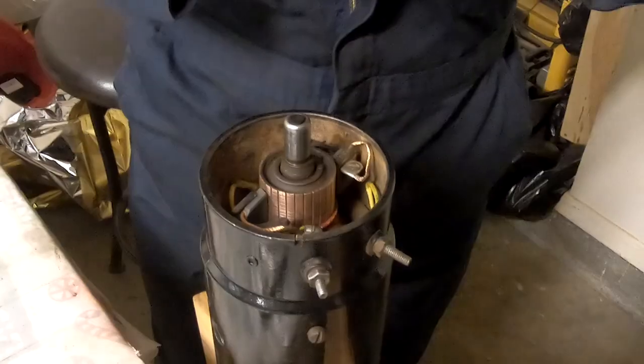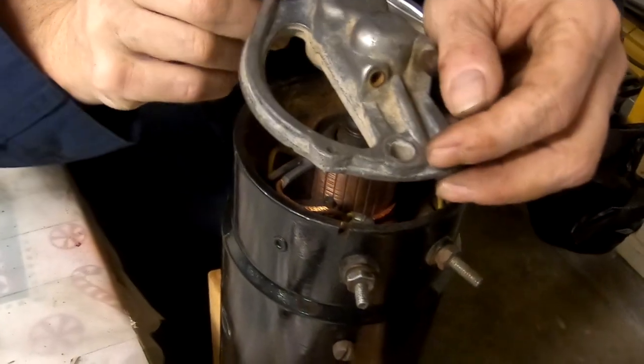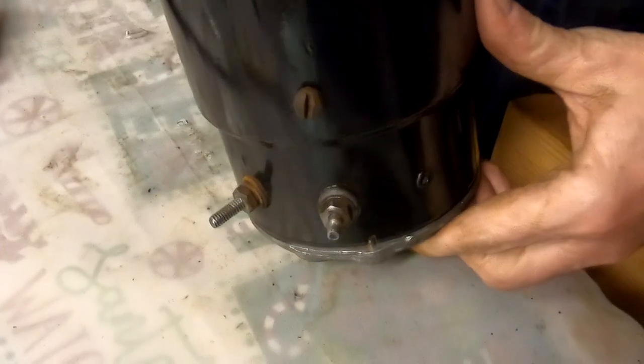Now what do we do? Yeah, just line up that pin there with the slot there and flip it over. Don't let that armature fall out — you got it, just stand it on its end. The pin's lined up, so you're good.